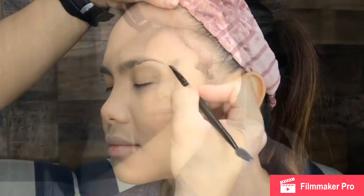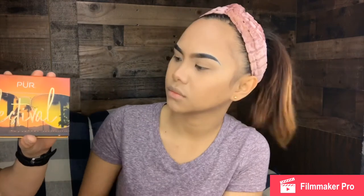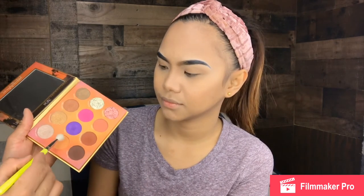Using this ELF eyebrow product — as you can see guys, eyebrows are done. And I'm going to do her eyeshadow right now. I'm going to use this Pure Festival eyeshadow palette. I'm going to use this color right here — this shade is so pigmented — and I'm going to use this as my transition color.